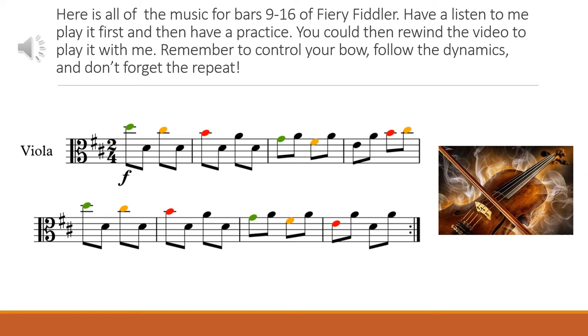Here are bars 9 to 16 written out. I'm going to play it now with the repeat and I'm going to play it forte. First time around, follow the music as I play, and then I'd like you to pause the video so that you can practice this. Then rewind the video — the second time, play with me after the counting. One and two and. So pause the video now, have a practice, and then rewind and play with me.